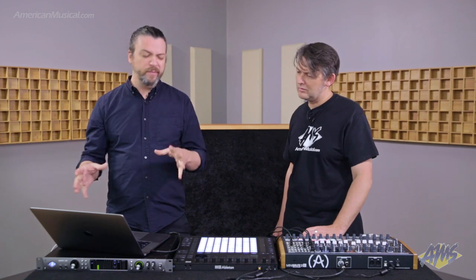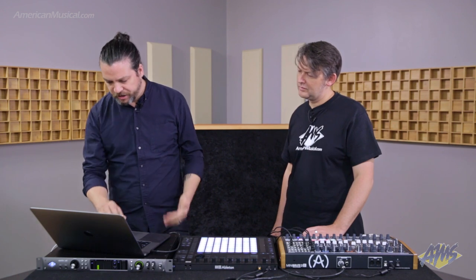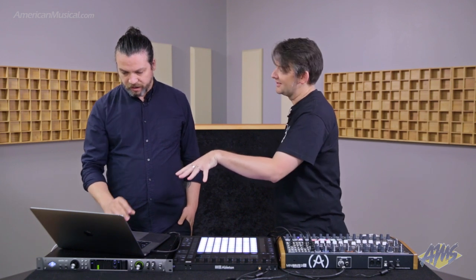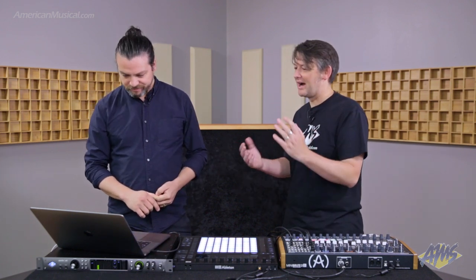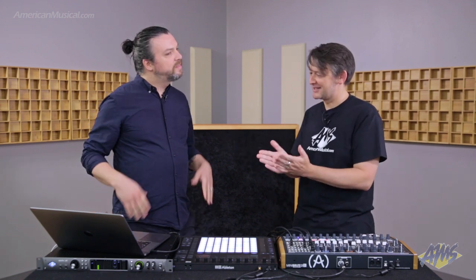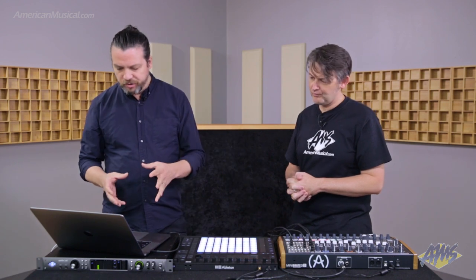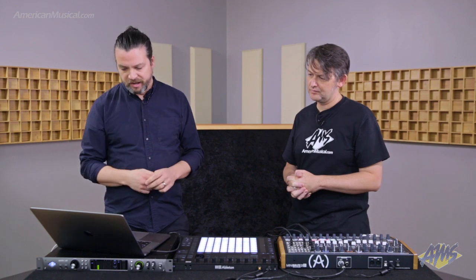This can also work for anything you can map inside Ableton Live — all the parameters of all the devices inside Live, plus all your third-party plugins, your VSTs and Audio Units. One thing that's really cool is how all of this is happening on one track. The idea is to keep it all really tidy — this whole world can already get really confusing and you can start to have a lot of wires plugged in at once. So whatever we can do to keep things clear and tidy inside your DAW is really, really useful.